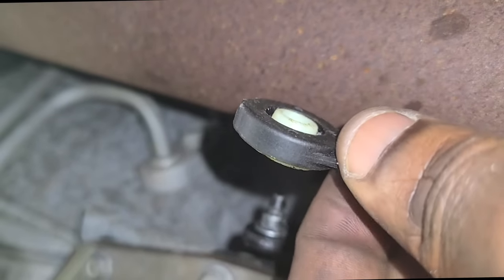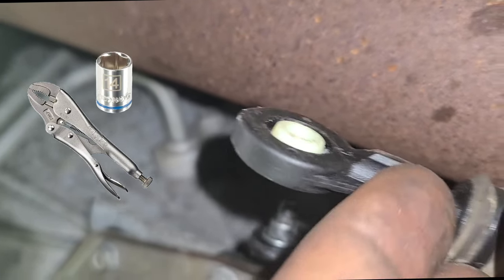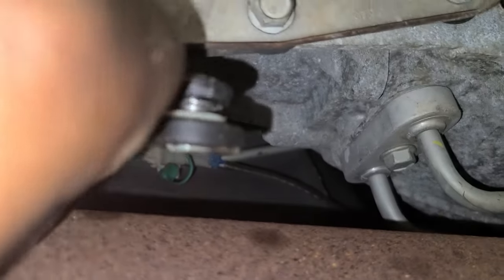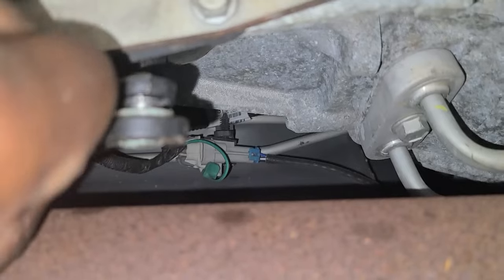Got that bad boy. I literally just used some channel locks and a 14mm socket. Let's see if I can do it in. Hold the camera for a sec. Might need the channel locks again. That looks pretty reliable right there to me — you can yank on that, I bet it ain't going nowhere.